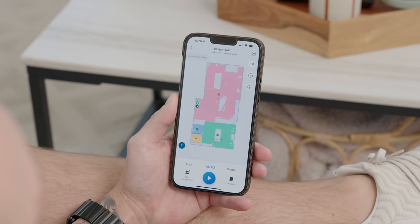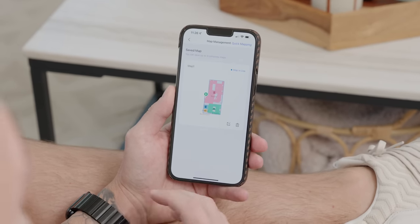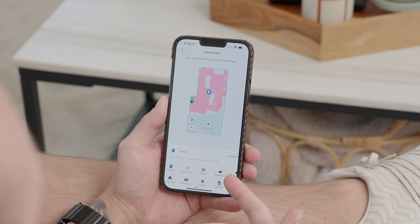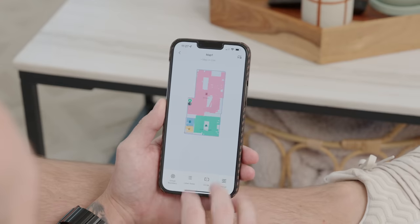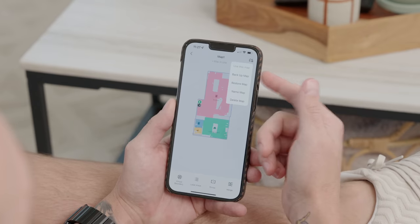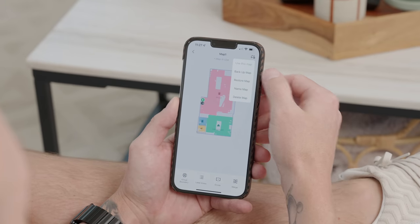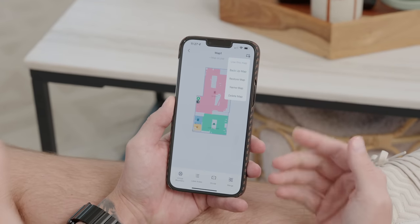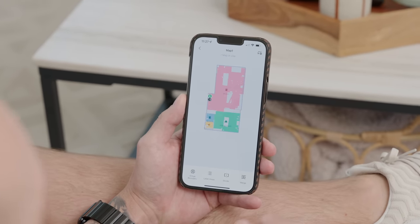When it comes to mapping, TrueMaps 2.0 works great. I can use quick mapping to automatically map out my floor plan, and it did a great job for my home — it automatically assigned rooms, and I can relabel them, divide rooms, or merge rooms. I can also back up my map to my Ecovacs account, so if something happens to my phone I can always restore it. You can store up to three different maps, so if you have a multi-story home you can store every floor plan and rename each map accordingly.